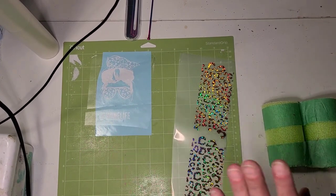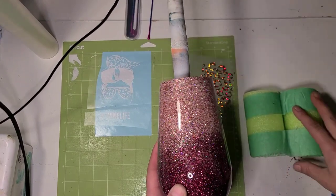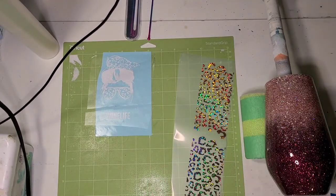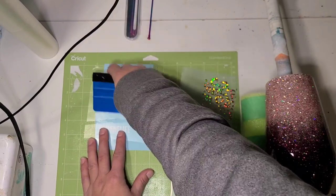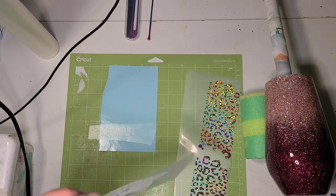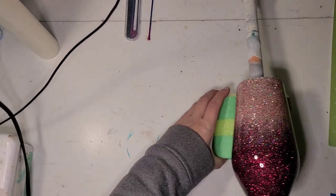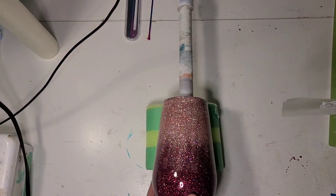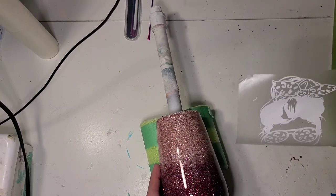I have all my decals cut for this. This is not the original direction I was headed with this tumbler at all. Weeding this bun decal at this size has been a nightmare, so I'm going to try and weed some more of the hair out once it's in place on the cup, because I just can't do it the way it is. I'm going to put it on this side.